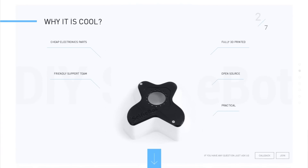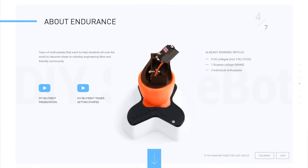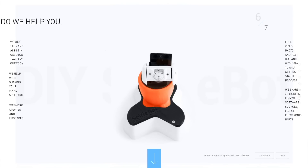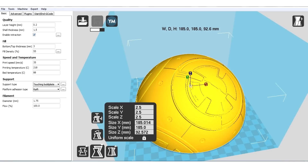To make your own BB-8, you first have to find a shape or 3D model that is ready to be printed. We are going to share the links where you can download this design and print it on almost any 3D printer. This here is the smaller version.